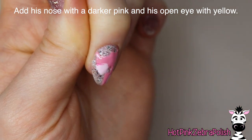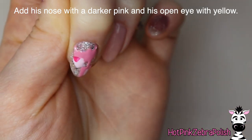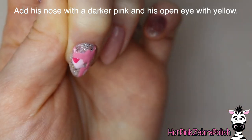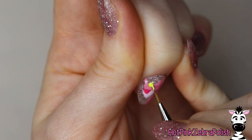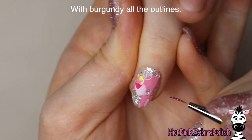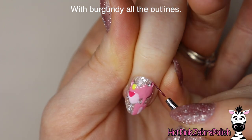And now with a darker pink that's more of a berry color, we're going to be painting his nose going down just like that. I absolutely love that pink color too — I love pink in general, which I'm sure nobody would ever guess. Now with some yellow, I'm going to be adding his other eye. So he's got one eye that's open and one eye that's closed, like he's winking.